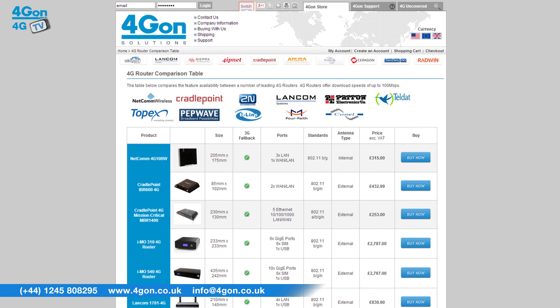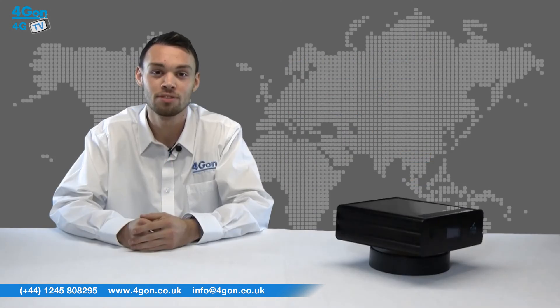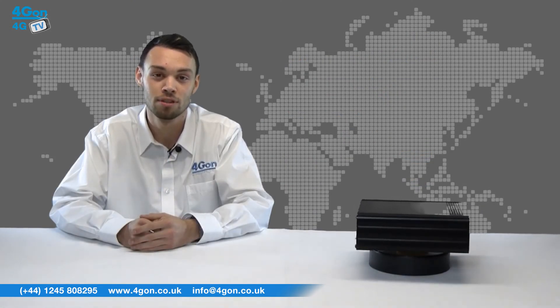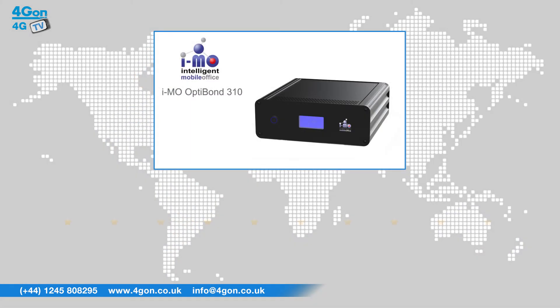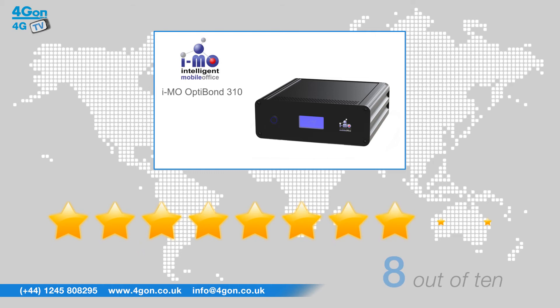To compare our range of 4G routers, please see our comparison chart. For more information about other wireless products, please visit www.4gon.co.uk. After reviewing the IMO 310, we've given it a 4G on rating of 8 out of 10.